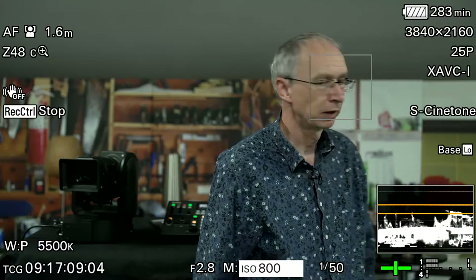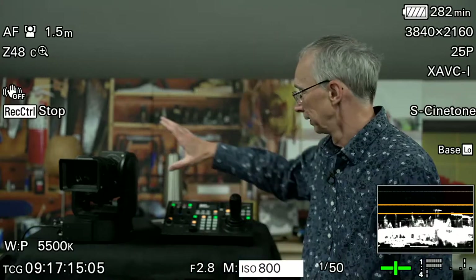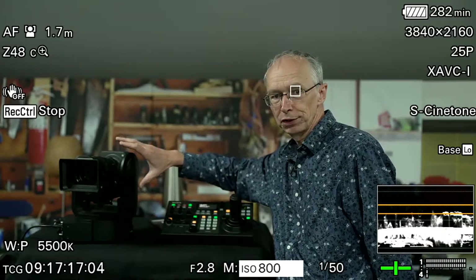Good morning, my name is Alistair Chapman and today we're going to be looking at this camera here from Sony, the FR7. I'm at Visual Impact in Teddington and Visual Impact are both a supplier of professional broadcast television equipment and also a rental house.